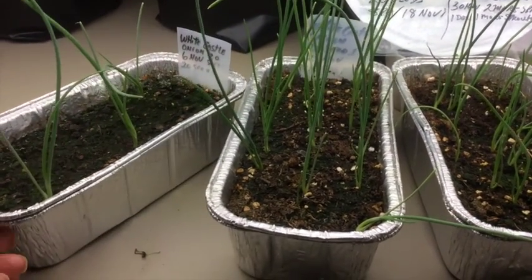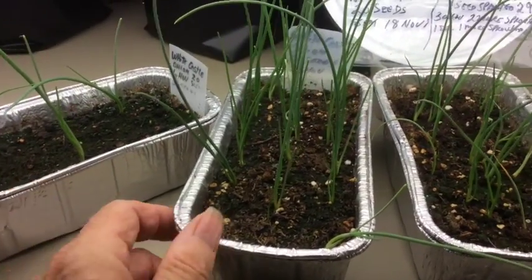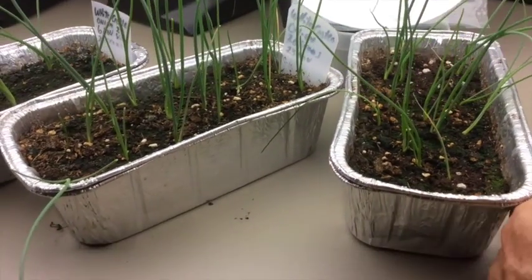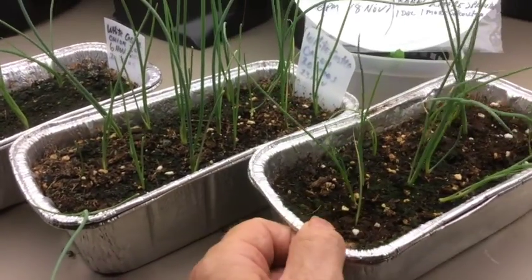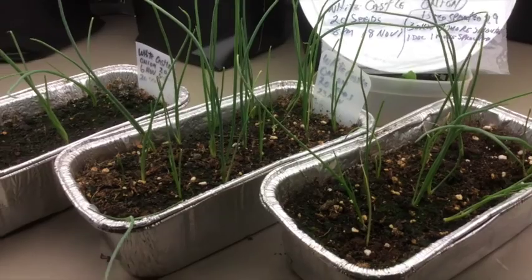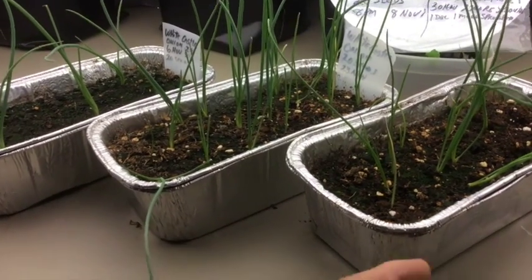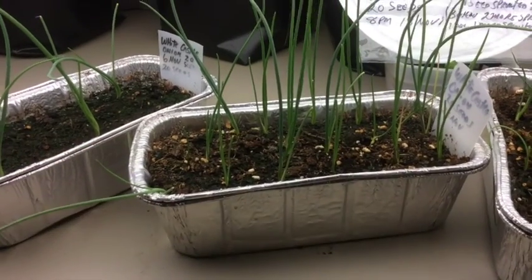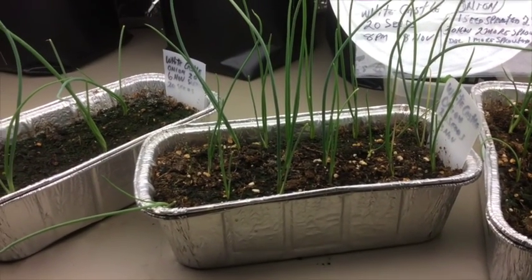I have given them some liquid fertilizer at half strength — Miracle-Gro tomato food at half strength. Now I'm ready to sprout and grow onion slips to grow big onions, and I'm going to do it on a big scale. I may plant a couple hundred seeds here.